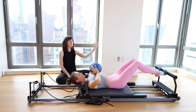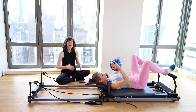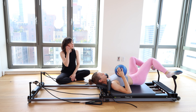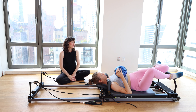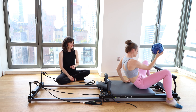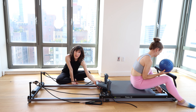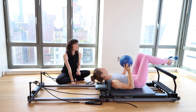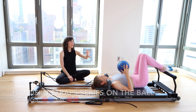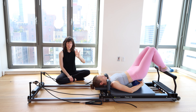Bring your feet as wide as the corners of the foot bar. Rock the knees side to side — windshield wiper for the legs. You can let your hip fall over on the top. When you're ready, roll up to sitting. Switch to one red, one blue spring, and lower the headrest. We're going to go for some abdominal challenge. Scoot your body just an inch away from the shoulder blocks and place the ball underneath your sacrum — the very bottom of your back, where your back meets your butt.